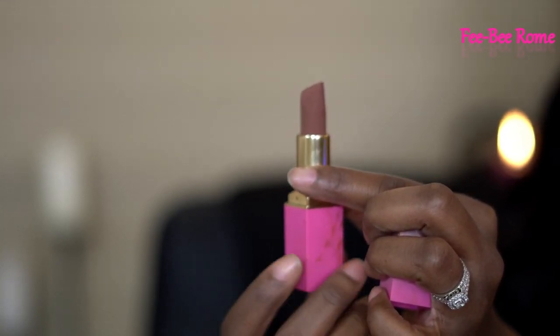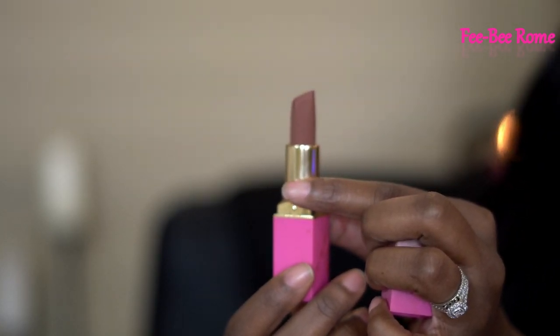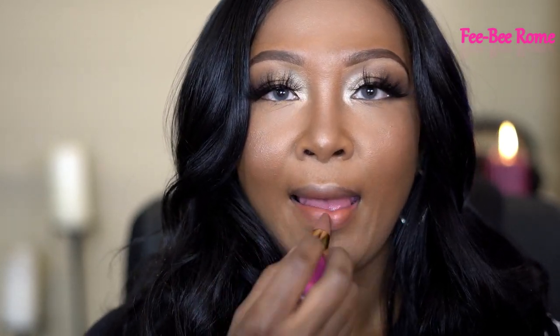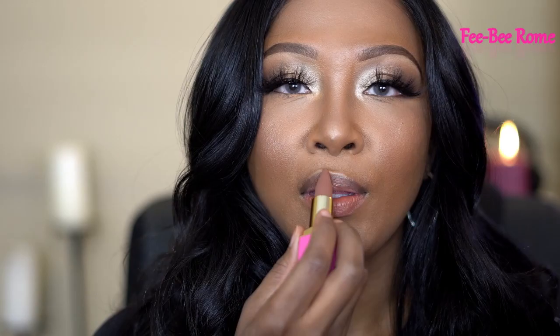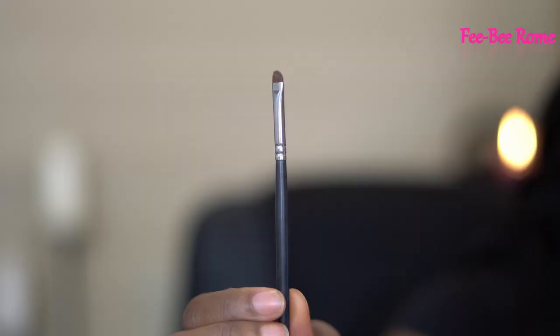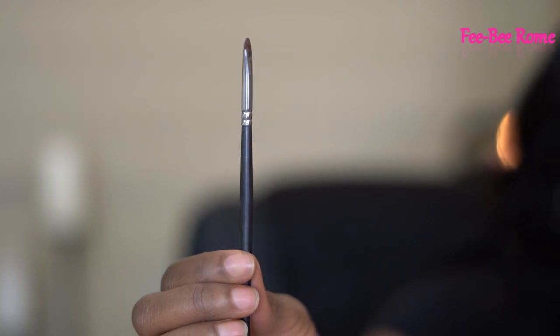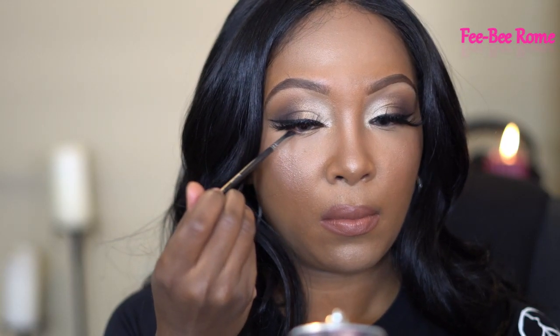This lipstick is so pretty — I just got this one from Juvia's Place. It's in the color Toffee, from their new line of lipsticks. They have peaches, mauves, and chocolates. I was supposed to do a swatch for y'all but didn't have time — hopefully next week I can show y'all what these lipsticks look like on my skin tone.